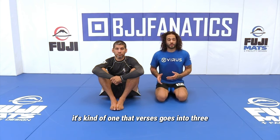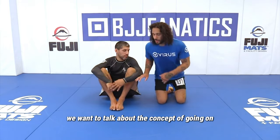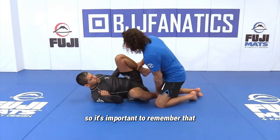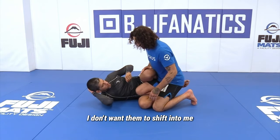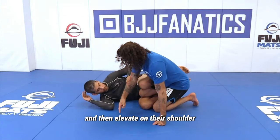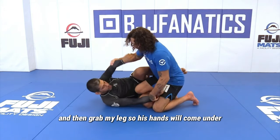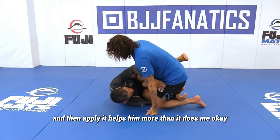It's kind of one that versus goes into three, but ideally we want to talk about the concept of going on top of the knee shield. It's important to remember that when they have the knee shield, I don't want them to shift into me, then elevate on their shoulder, and then grab my leg. So his hands will come under, and then the knee shield helps him more than it does me.